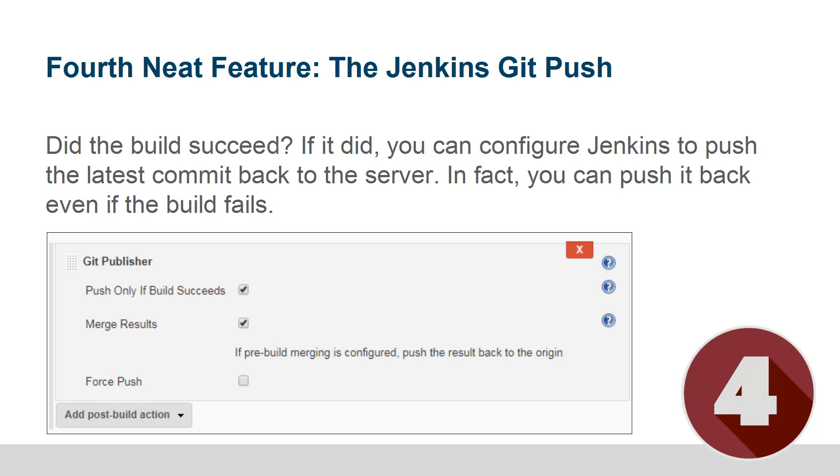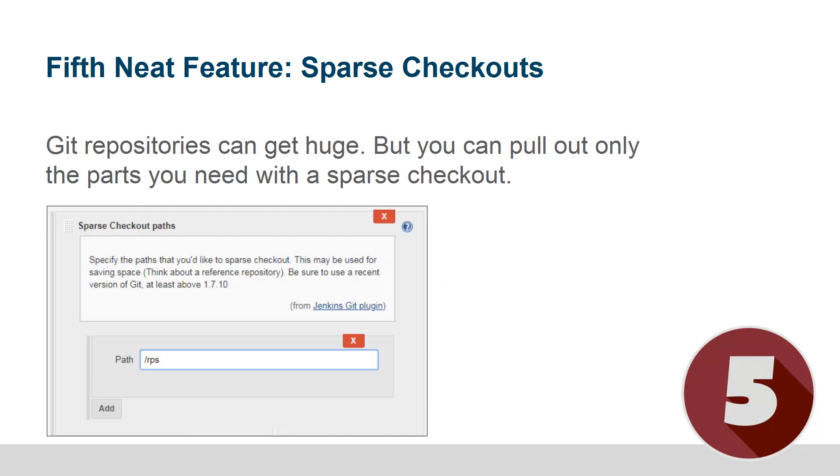The corollary to that is the fourth feature, which is the Jenkins Git push. So if your merge is successful, you probably want that local commit to actually go back to the source code repository. You can specify that if the build succeeds, you want to take this commit and push it back to your source code repository. That's a pretty neat feature that a lot of people working with Jenkins and Git don't realize they have available to them.